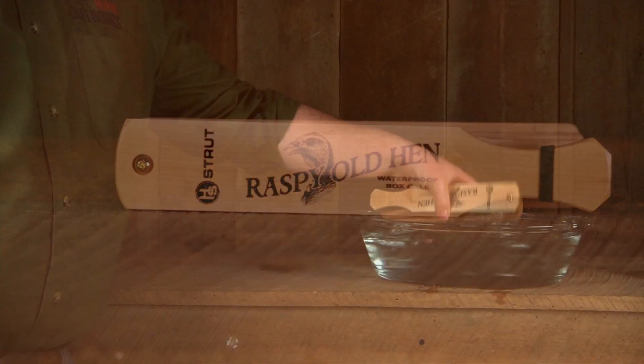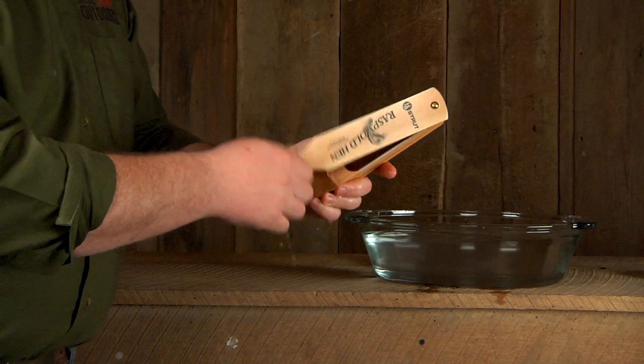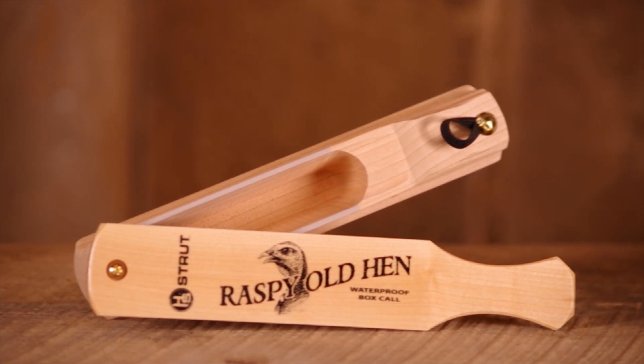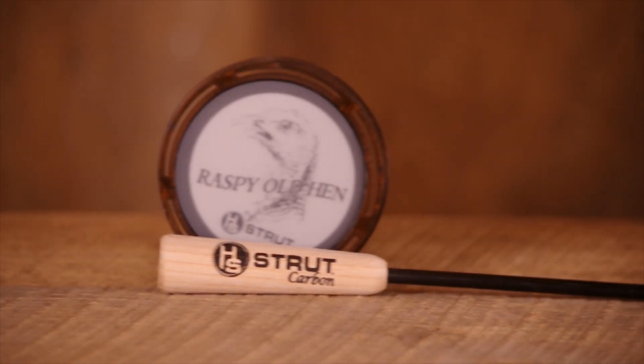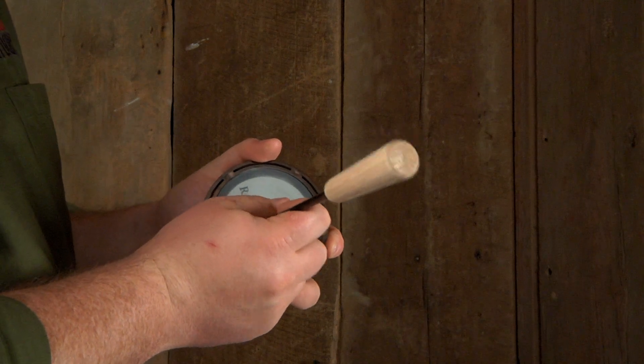Only available in the combo pack, the new fully waterproof Raspy Old Hen Box Call is a custom handmade hybrid boat paddle design. The call is constructed with a one-piece cherry bottom and maple lid. The Raspy Old Hen Glass Friction Pan Call allows hunters to produce a wide range of turkey sounds.